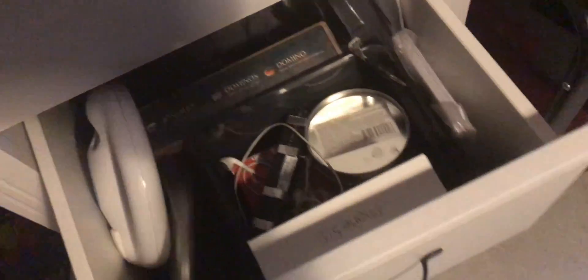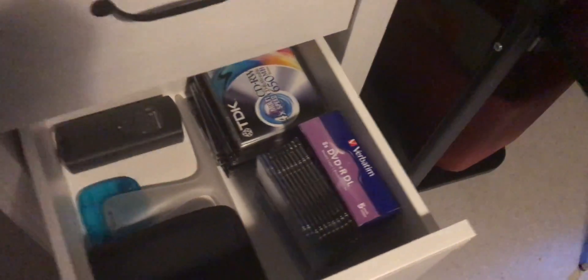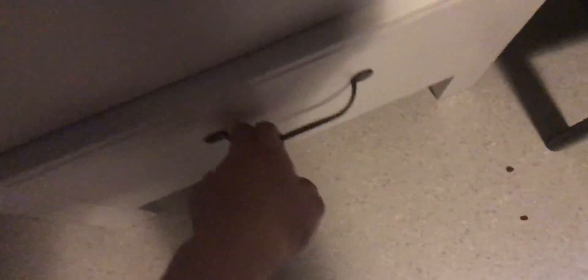Here we have eBay boxes, iPhone 3G cases, batteries, all that good stuff. Over here is just random stuff — installer CDs, DVD stuff, you know. And then here we have some games, mostly my little brother's games.